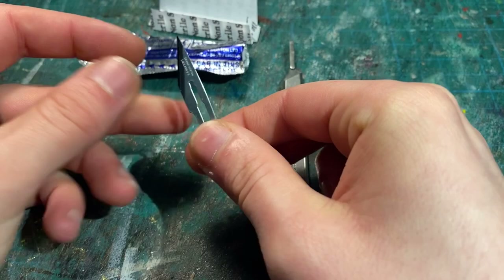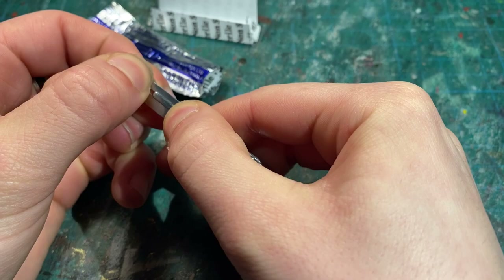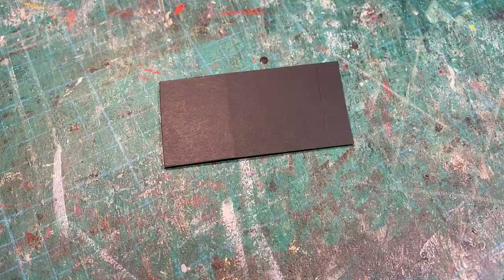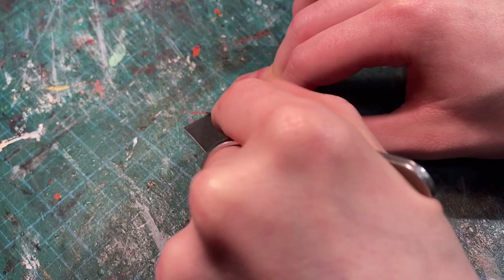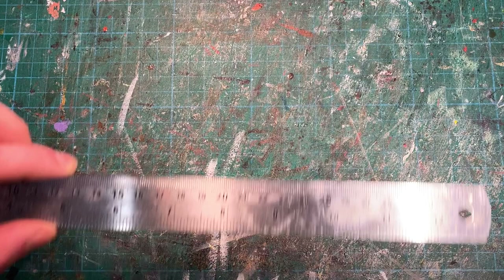Changing your blade as often as possible is not only super easy, but also in the long run such a big time saver, as a sharp, fresh blade is always going to cut through something a lot quicker than a dull blade. As you can see here, a dull blade will need multiple slices to get through a piece of card, whereas a fresh new blade will only need one. I can't even tell you how much time swapping out my blades has actually saved me.